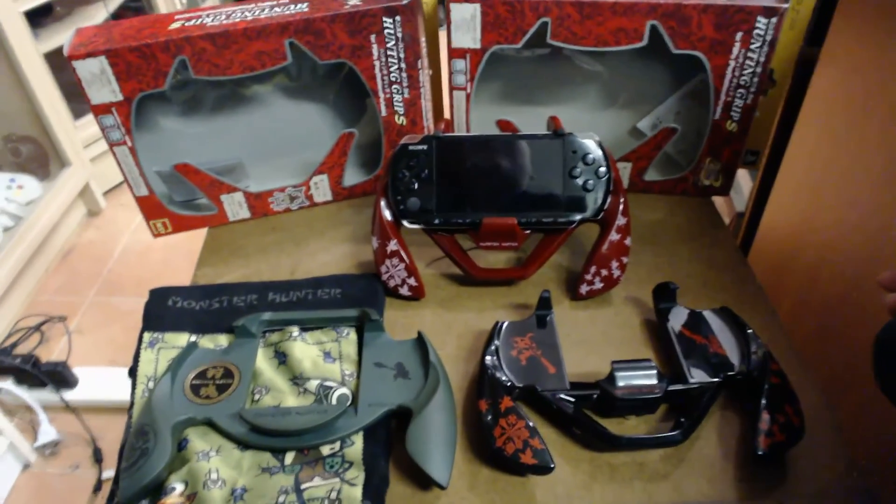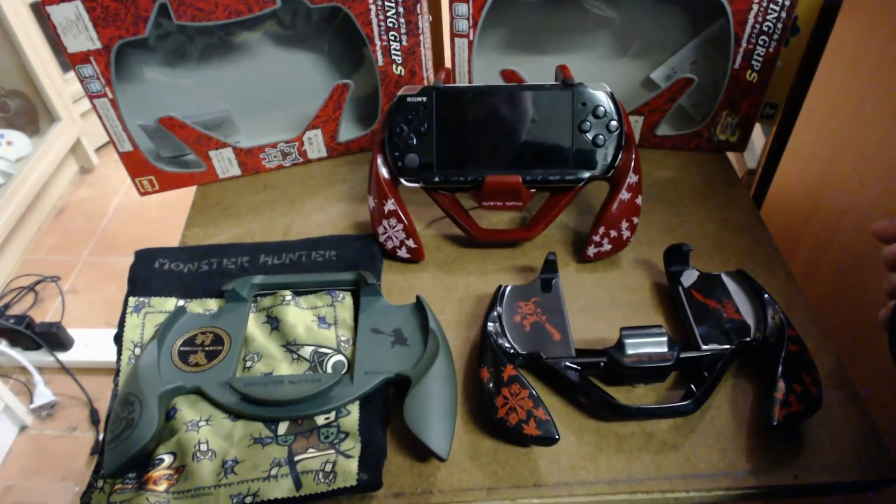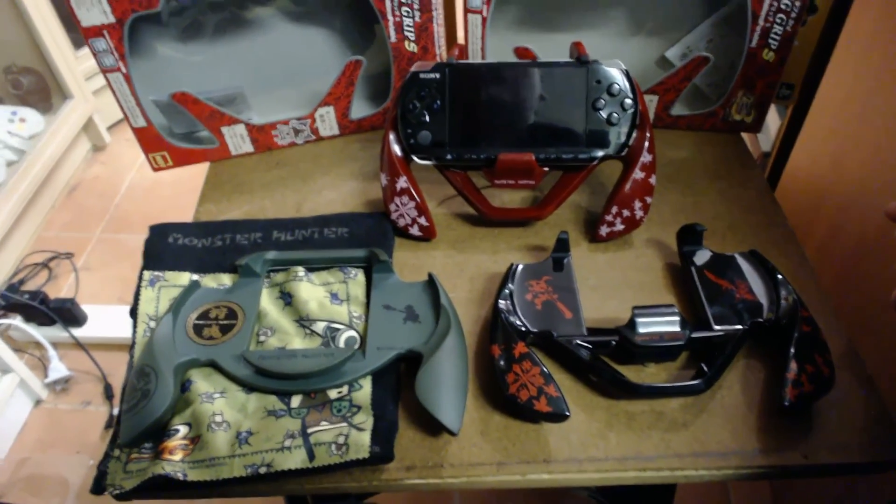That's about all I can say about it. Thanks for watching — I'm Sharky Gamer, don't forget to subscribe. I'll have heaps more controller and accessory reviews up very shortly. Thanks again for watching.